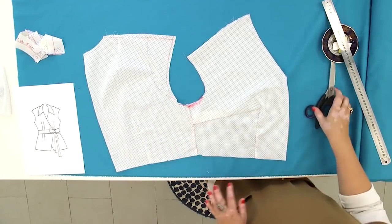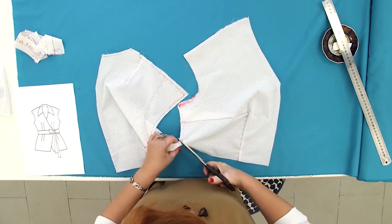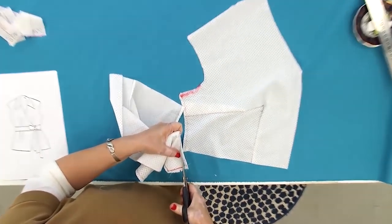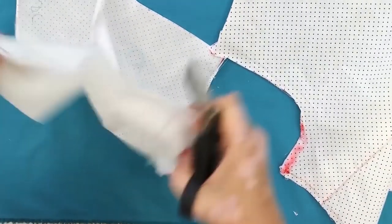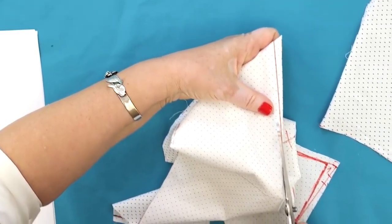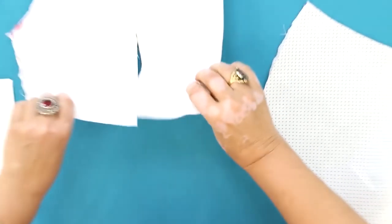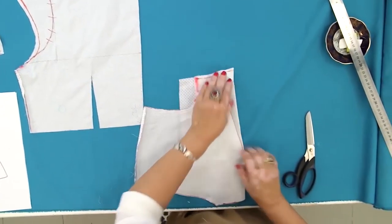I can move this detail aside now. I'll be working with the upper part of the bodice. The shoulder darts shouldn't be changed — they're perfect. I'm going to cut the extra details from them. I'll actually cut the extra details from all darts and tucks. Don't be afraid of doing it. Do the same thing in the front detail.